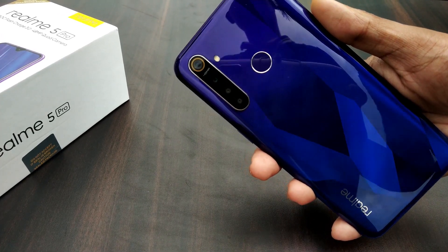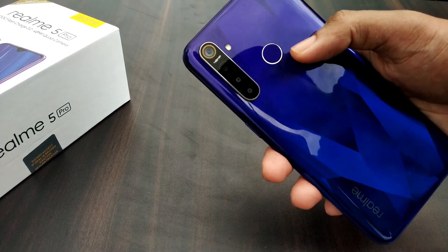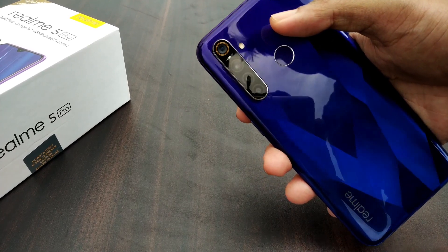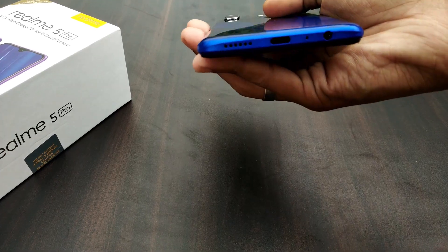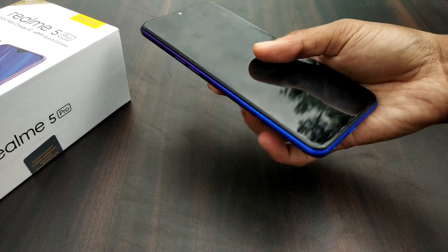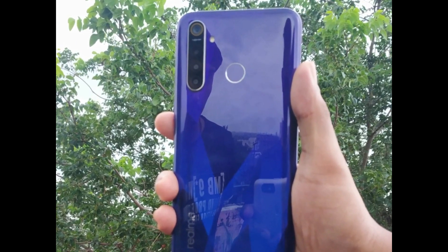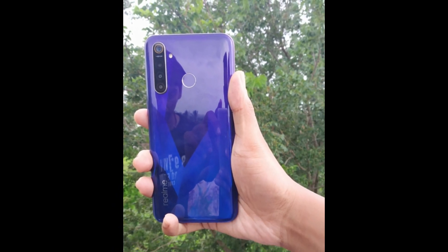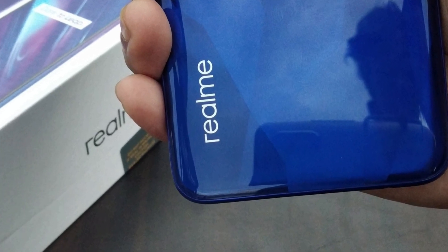Moving to the back side, there are four cameras along with an LED flash and a fingerprint panel, which gives it a very good premium look. The back is plastic but has a diamond look design. When you look at the phone, the back side is very good. It also comes in two or three color options.